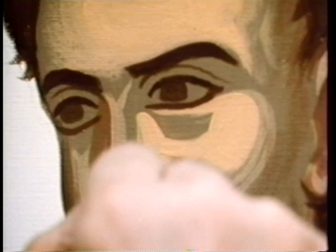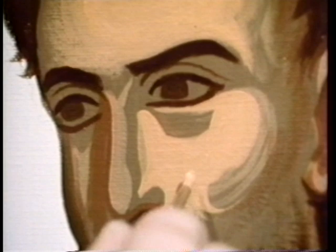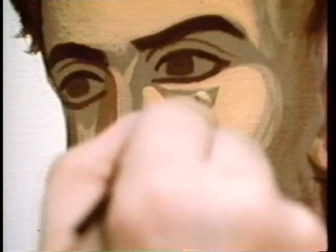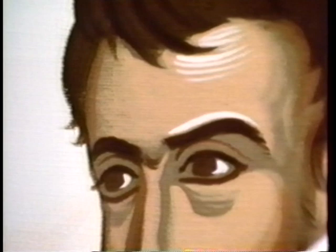He then builds layer upon layer of paint, each subsequent layer lighter than the one before. The effect is as if light permeated the painting, as if it came from within. Mr. Eusis uses either egg tempera or a modern invention which dries much more quickly than the tempera.